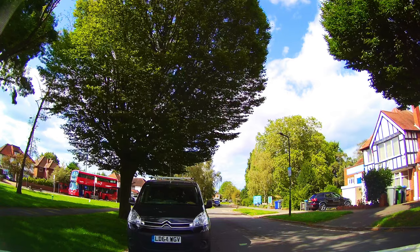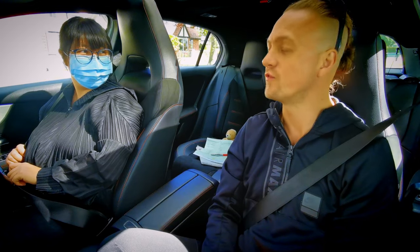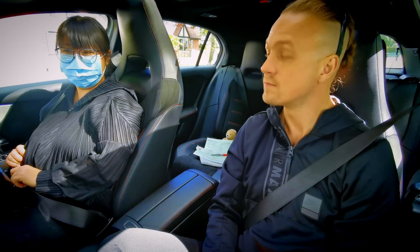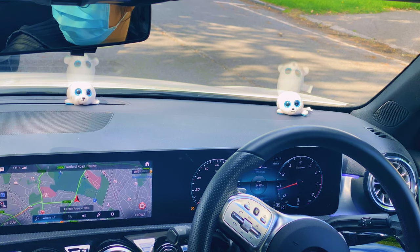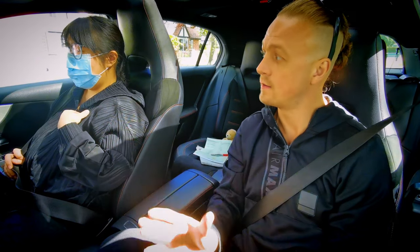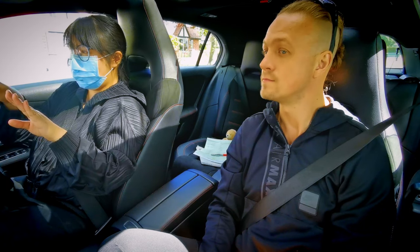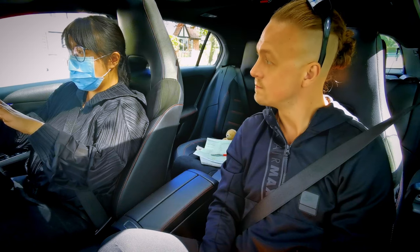So in your first parking exercise ever, how did you find it? Easier than I thought. How many steps, if you can remember, did we do in the routine? Well — one meter away from and parallel with the parked vehicle, then on reverse.